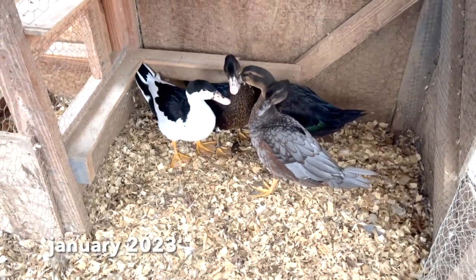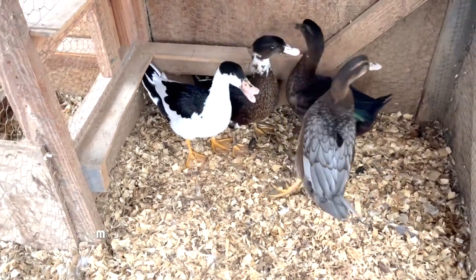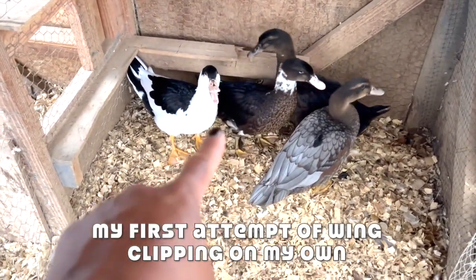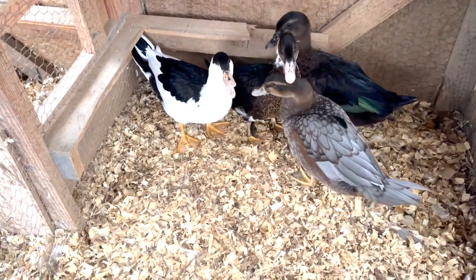Alright everyone, it is the Mrs. and Mr. Rose, and today we are going to be clipping Vee, the Blue Rescue Duck Crosses Wings.